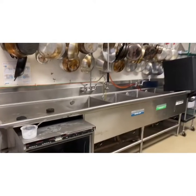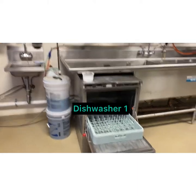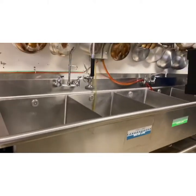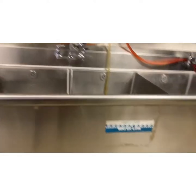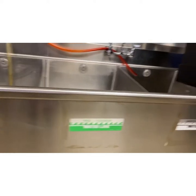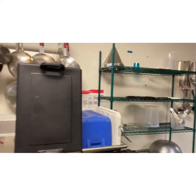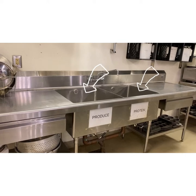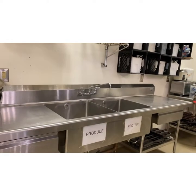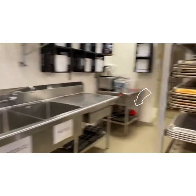The next thing we have here in lab that you probably don't have at home is a four-compartment sink to wash our dishes, as well as a dishwasher sitting right here — that's dishwasher number one. For our four-compartment sink: here's our sprayer where you spray off your dishes, then the wash sink, rinse sink, sanitizer sink — let everything soak for about a minute — and then the drying rack. We also have two sinks up front: one for produce and one for protein.